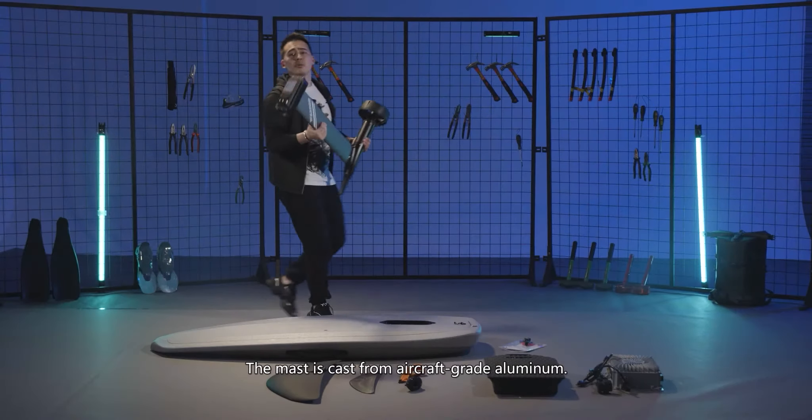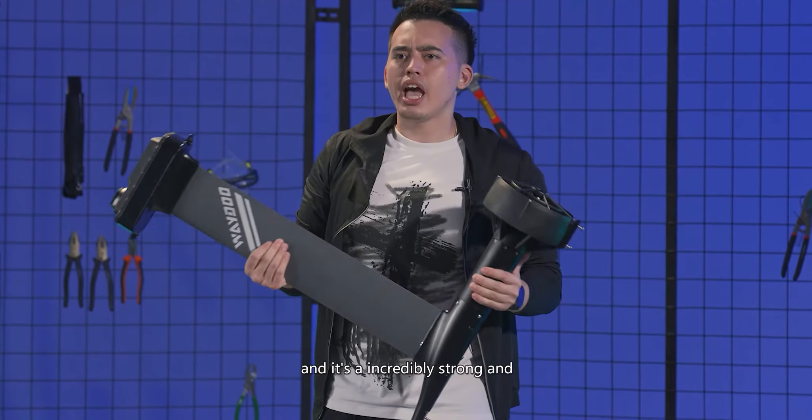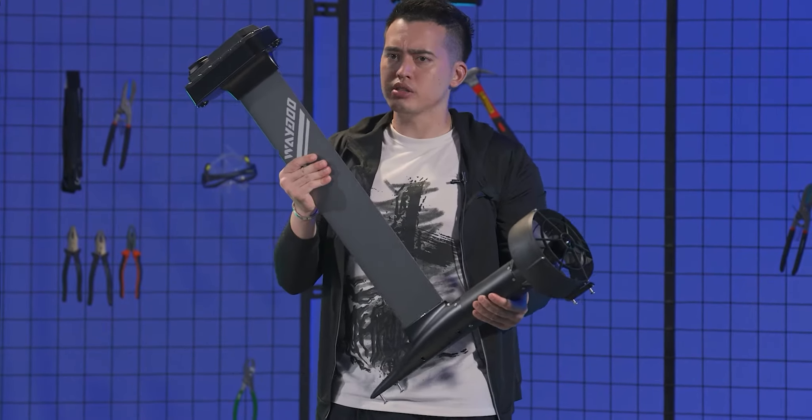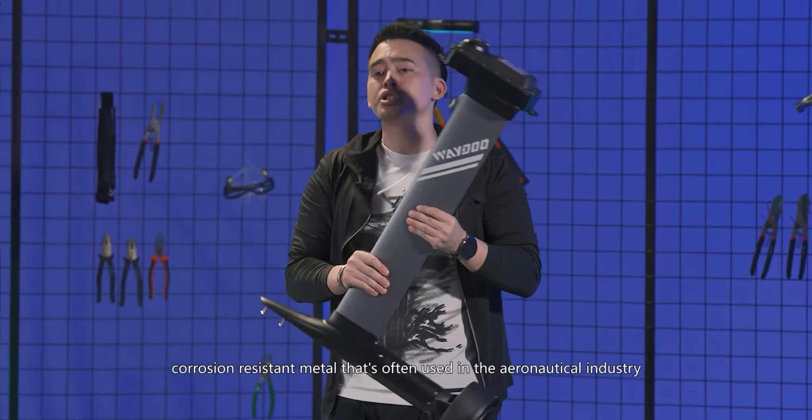The mast is cast from aircraft-grade aluminium. It's really lightweight and it's incredibly strong and corrosion-resistant metal. It's often used in the aeronautical industry.